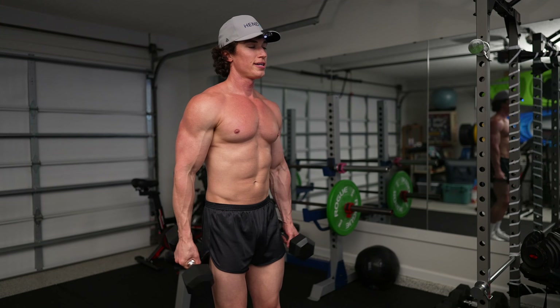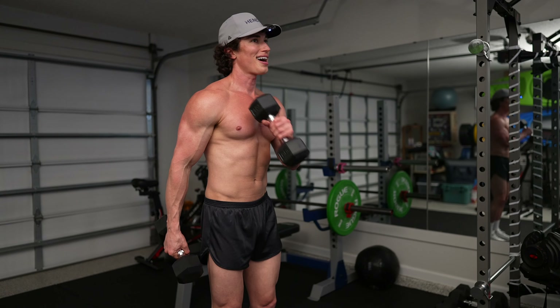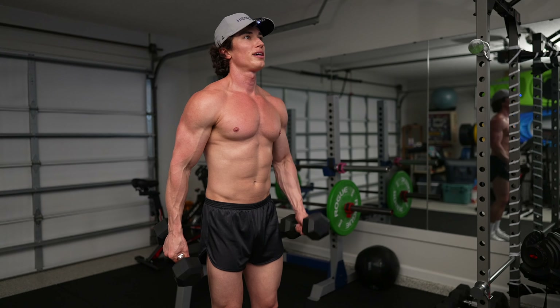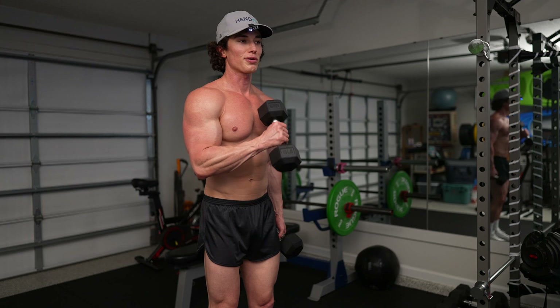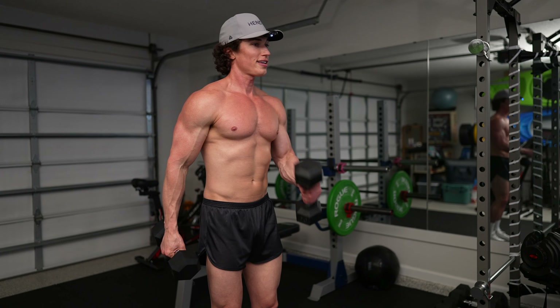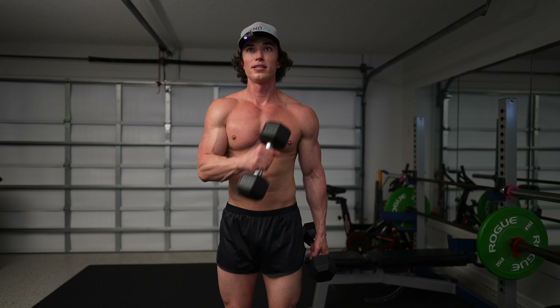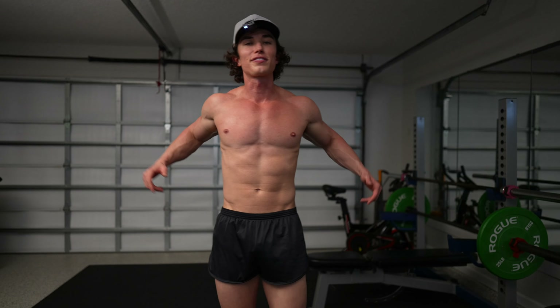Cross-body hammers — take your time. You can go pretty heavy with these if you want. I'm keeping it in the moderate range today, but hammers — I always feel like I can go heavier than a typical curl. Got about five seconds left. Second set's done, that means we've got one left.